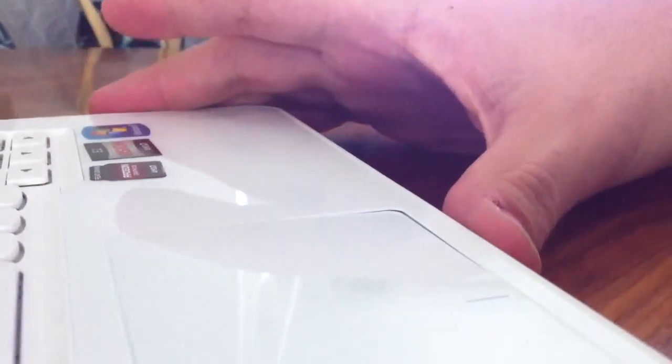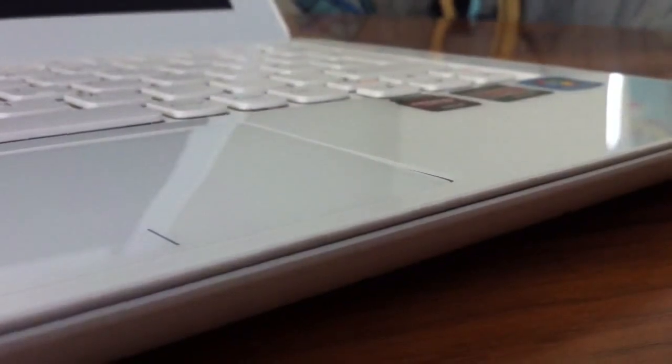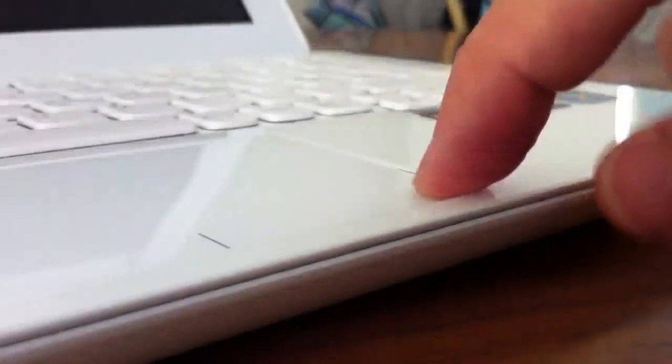And this one's actually worse than the first model that I got, that I've already sent back. Click every time down here. Nothing. Yeah, such a shame. Such a shame.